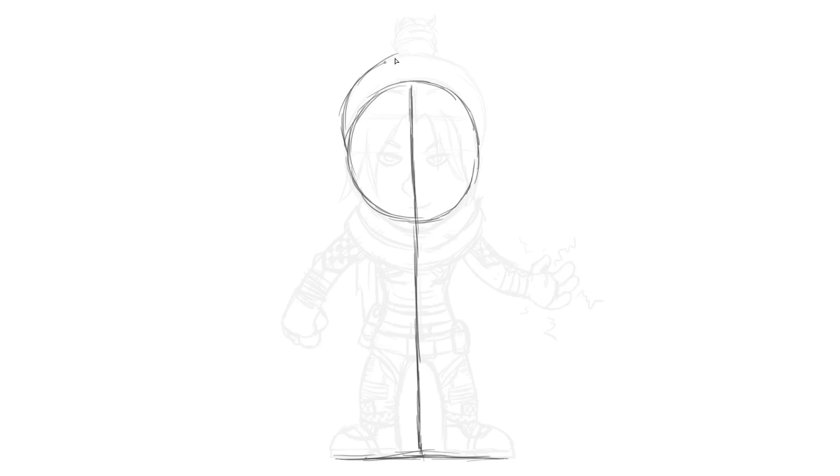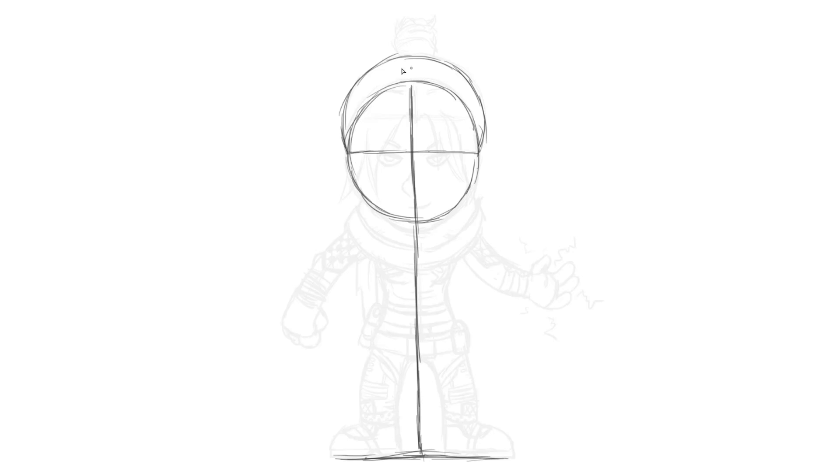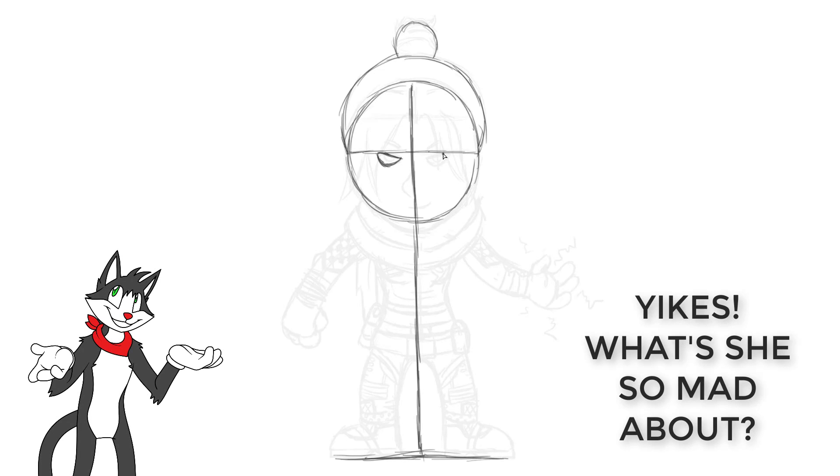We're going to draw a big kind of bump right over the top — this is her hair. That bump starts at one side and goes over to the other side. We could draw a line across the middle of this circle, and you can see that's where the hair kind of starts, if you want to use that as a guideline first. And on top of this, let's draw a circle for now — that's the bun in her hair, but we'll add some detail to that later.